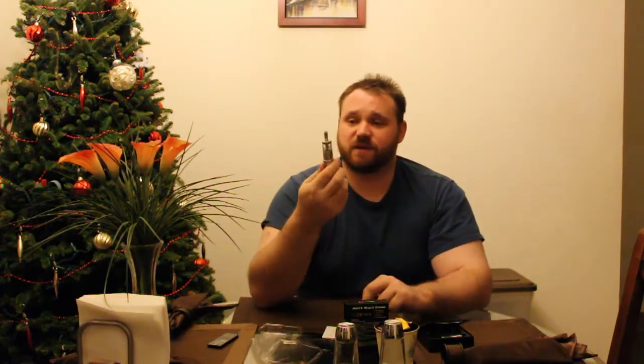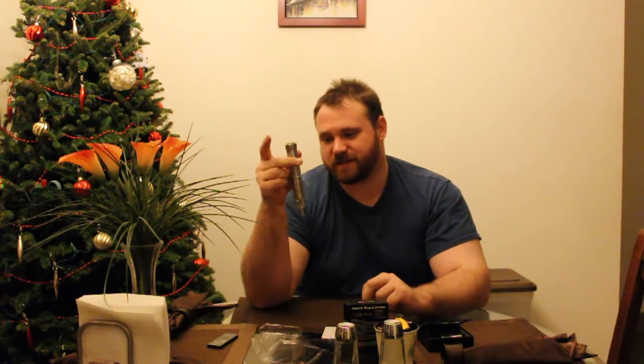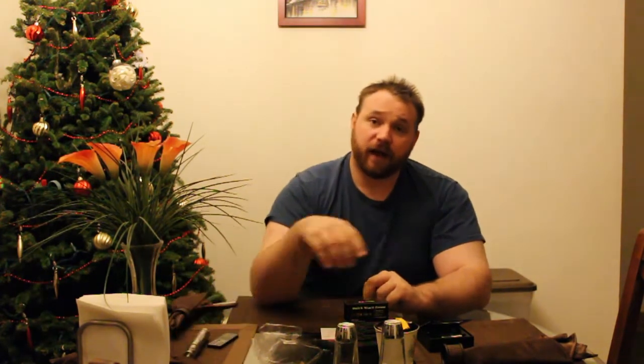That is the Kanger Tech Clear Atomizer series. I really do like this — it's very versatile, it's very nice. I like the clearomizers because I can see how much liquid I have left in my setup. If you have any experience with this, let me know in the comments section down below. Until next time, I'm Anthony — like, subscribe, comments please.